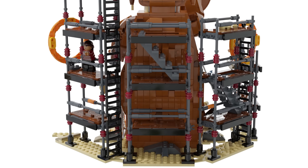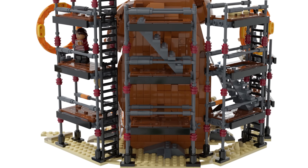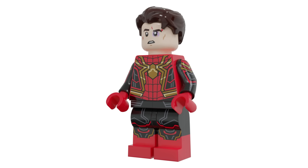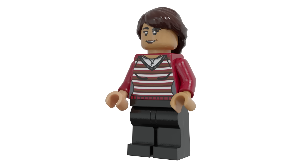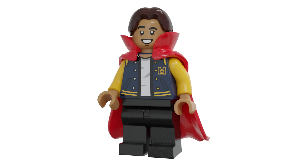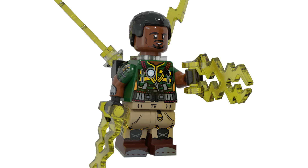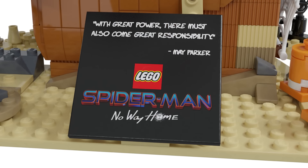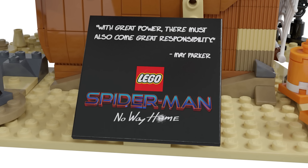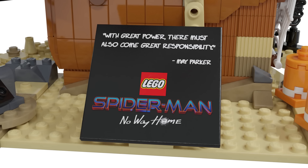The minifigures included are Spider-Man in the integrated suit, Tobey Maguire's Spider-Man, Andrew Garfield's Spider-Man, MJ falling, Ned with the cape, Doctor Strange, Sandman, Electro, and Green Goblin which looks phenomenal with the scarf and hair. There's also a plaque that reads 'With great power there must also come great responsibility — May Parker,' which is a really touching touch for a large set.